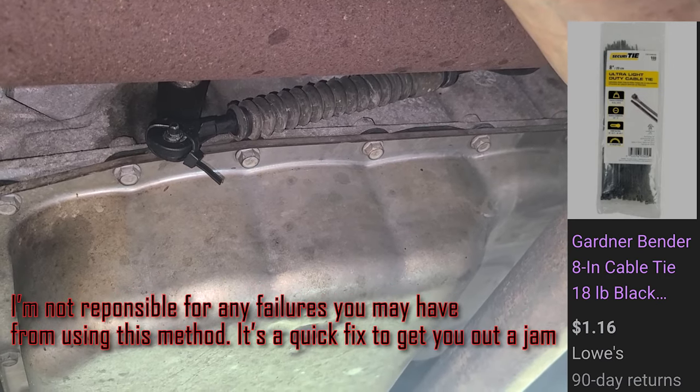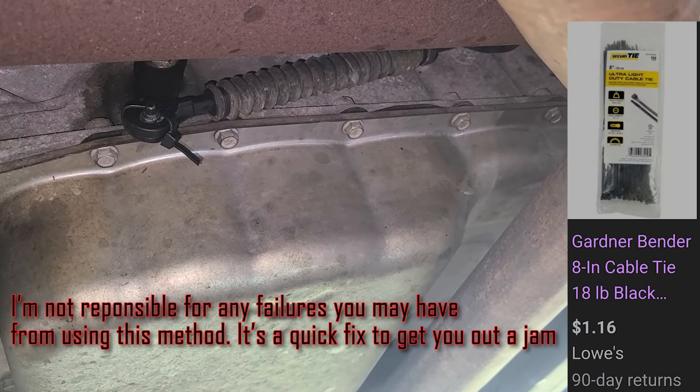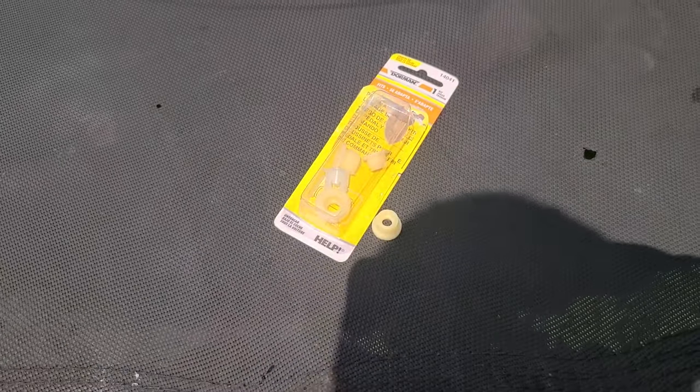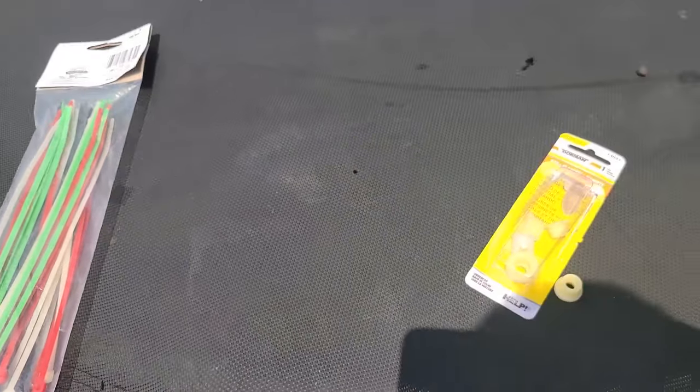I ain't gonna lie, that's been on there for about a week now, working proper. I almost forgot that it needed this part. But we gonna go and get it correct, though. It's $8.99 — you might as well go get that, man. Zip tie is just a temporary fix.